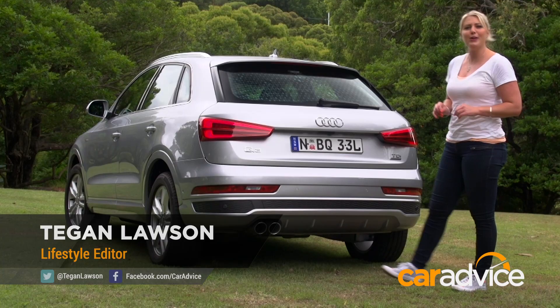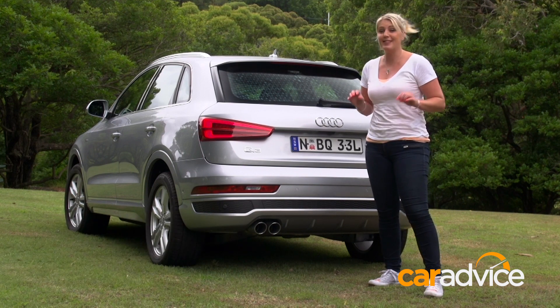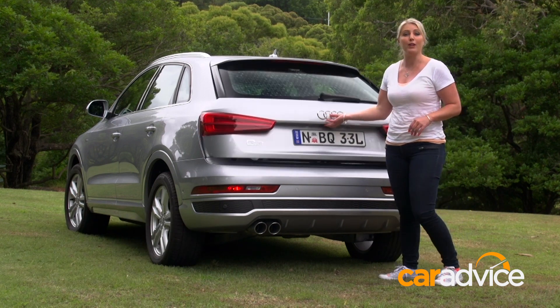When it comes to car accessories, one of the quirkier ones available at the moment is the Audi camping tent. It's an inflatable structure available for either the Q3, the Q5, or the Q7.